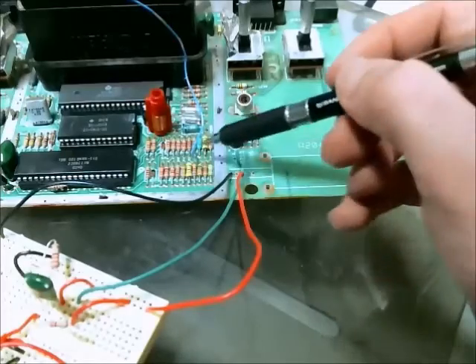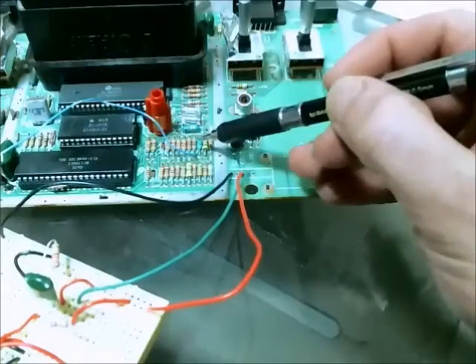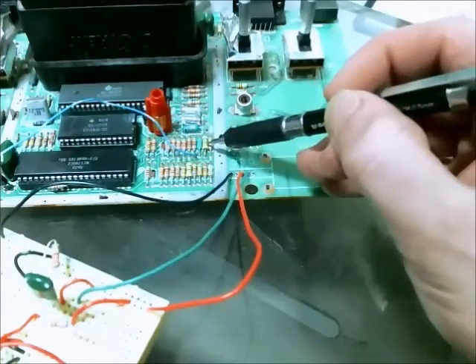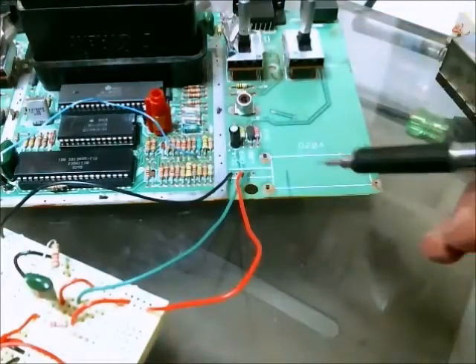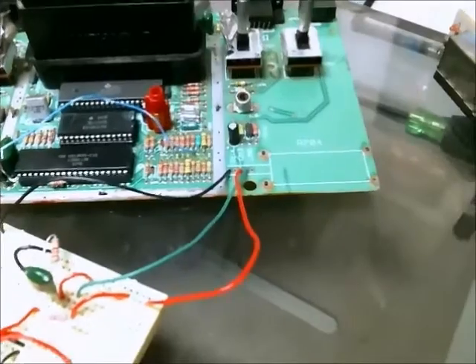Over here is where I get my audio signal. It's attached to this resistor here — the fourth component in from the right. So it's attached right there. So far it looks okay — it's not great, but at least it's promising.